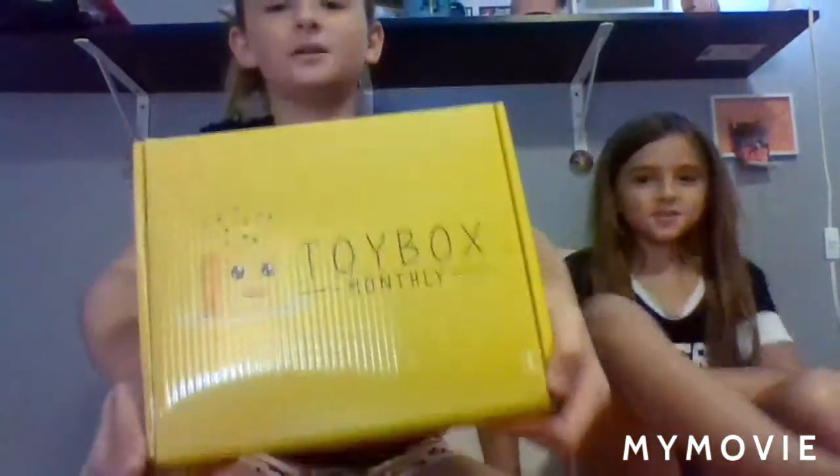Anyway, today's video — I have a subscription box called Toy Box Monthly. I have never gotten one of these toys and unboxed them on this channel, but that will change today. Let me get the scissors please.